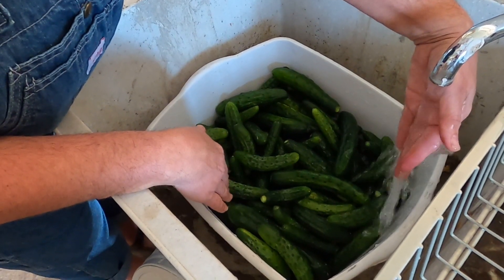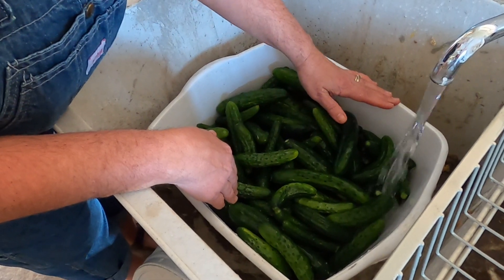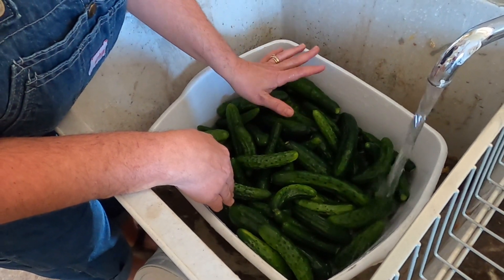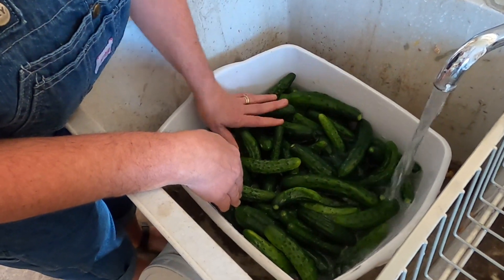Once we get it filled up to the cucumbers, we're going to put the rest in with ice, and we're going to keep it like that for two hours so that it can chill the cucumbers and they'll be nice and crispy in the jar.